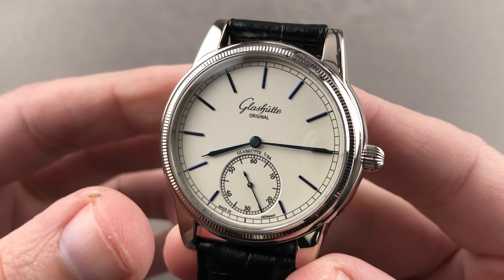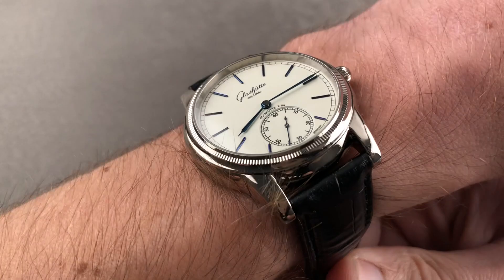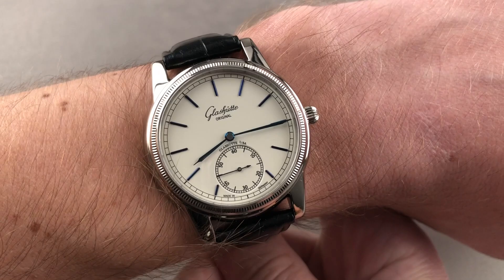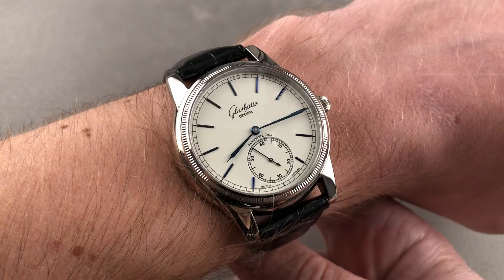The timepiece is white gold and 40 millimeters, measuring a slim 11.2 millimeters thick and 47.1 millimeters lug to lug, with a 19 millimeter spacing between the lugs. On my wrist — 16 centimeters in circumference — you can see the down-the-barrel shot, the cuff shot easily sliding underneath any dress sleeve, and the over-the-top shot. There's plenty of clearance on either side, making for a watch that would easily wear on a wrist as small as 13.5 centimeters circumference.